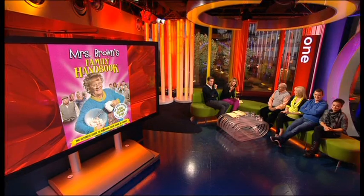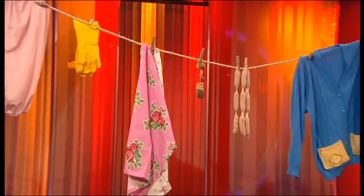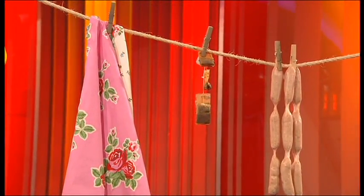It's brilliant. So we'll start with the tea then because we've got some tea bags there on the washing line. Now explain the reference. Well, in the book she would tell you that there's a perfect cup of tea and it's just tea. Anything that says on the box 'infuse' is not tea. Anything that has a flower on the box is not tea. If it says it's blueberry tea, it's not tea.